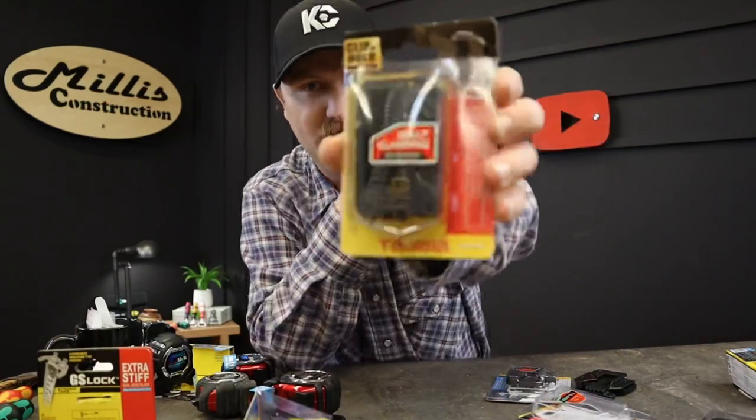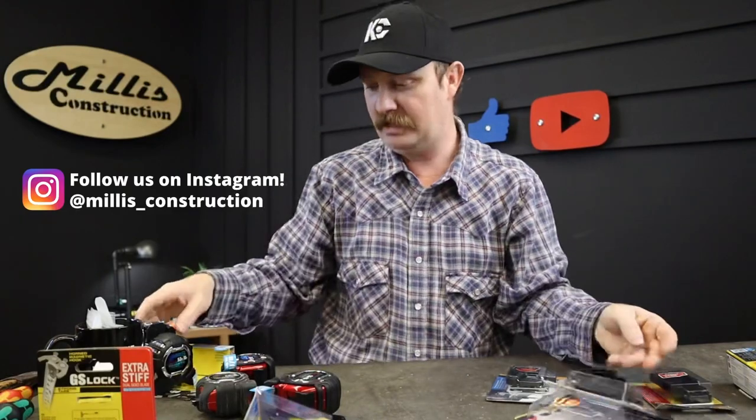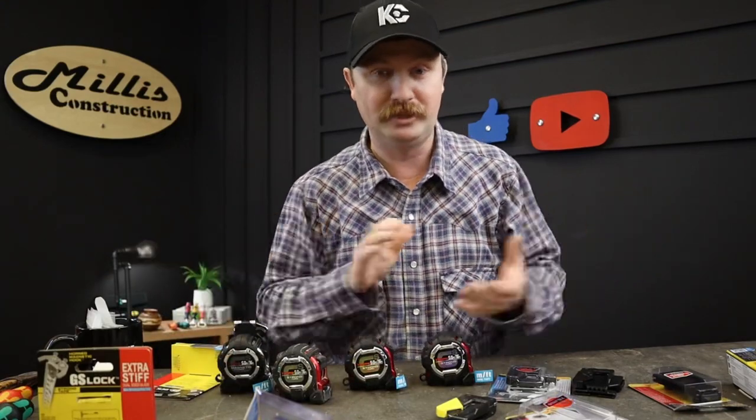They've also got a belt clamping system for a regular belt so it won't slide around, and their standard slide clip without the yellow release - though I do kind of like the yellow release myself. You can also get it in just black. Full disclosure: Tajima sends me these tapes and all the things I talk about from them, so I want to be upfront with you guys. I have used these for quite a while and I'm very happy with them - I personally love these tapes. That's a quick tour of the GS Lock tape measure lineup and the new stuff from Tajima. You'll see these in my bags going forward.